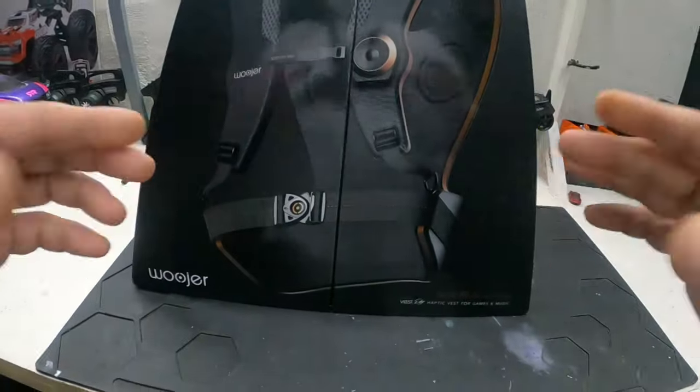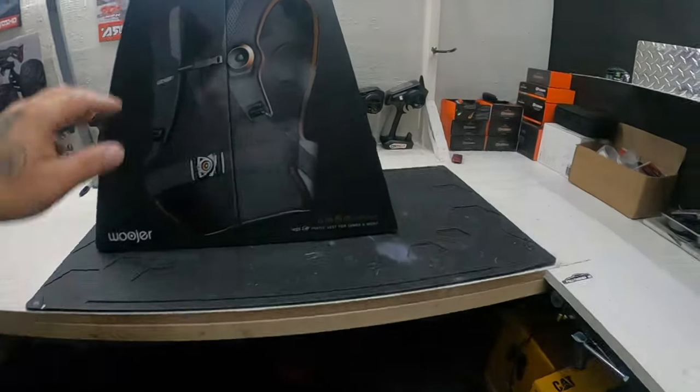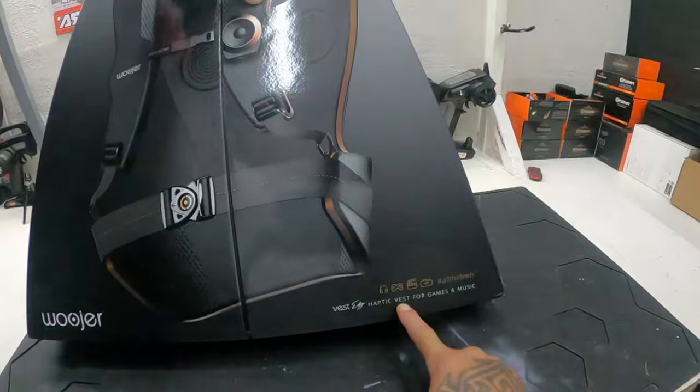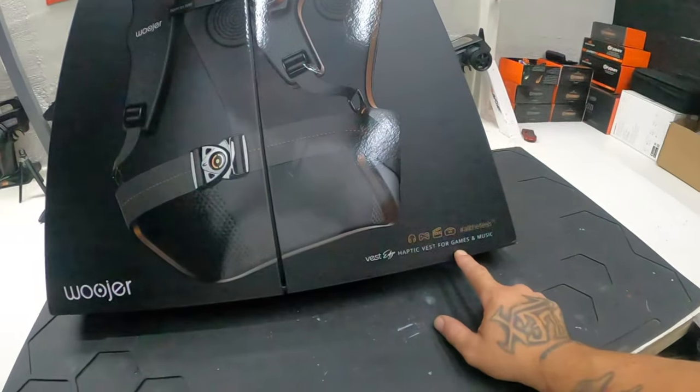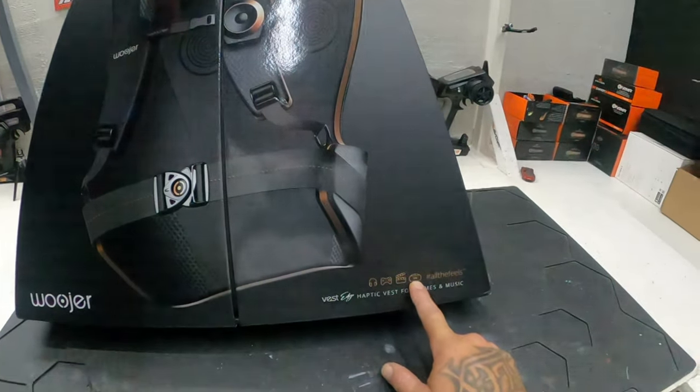So for you guys that are always seeing this on Instagram and YouTube — your boy went and got one. Yeah, the Woojer Vest Edge with haptic feedback for games and music. We're really gonna be using this for games. I was gonna get the VR for the PS5 but I'll wait until they come up with a better version.